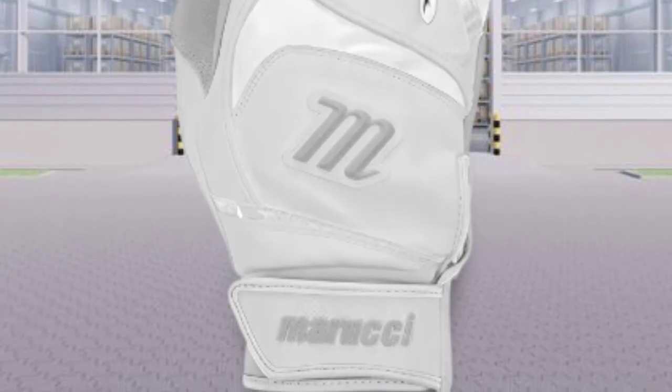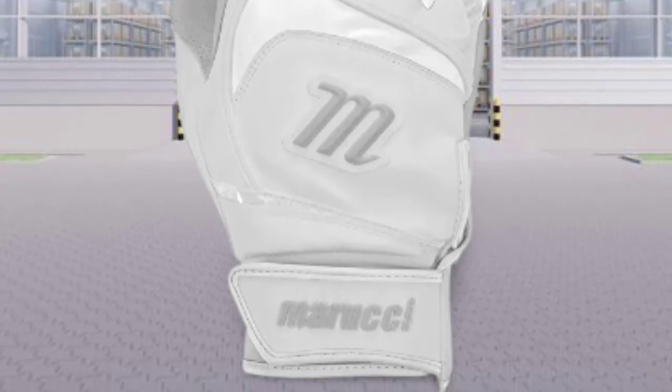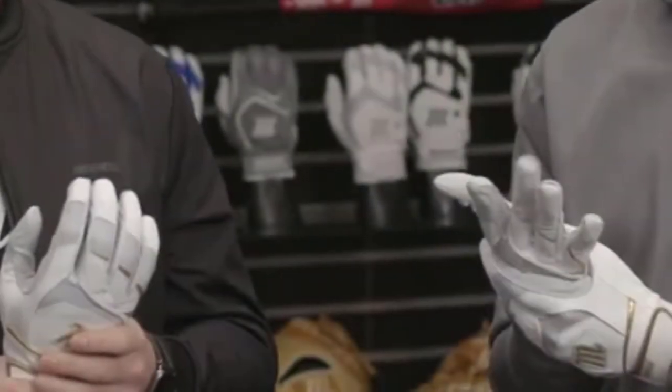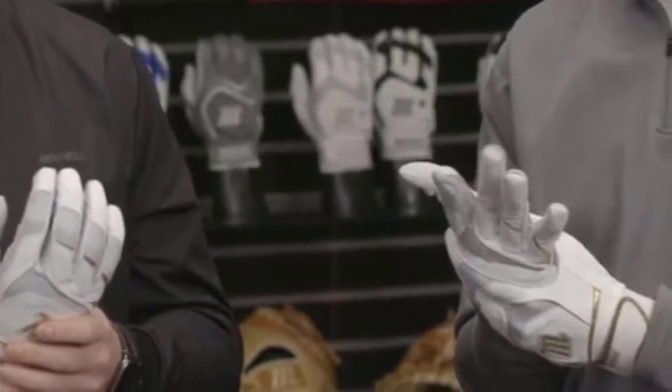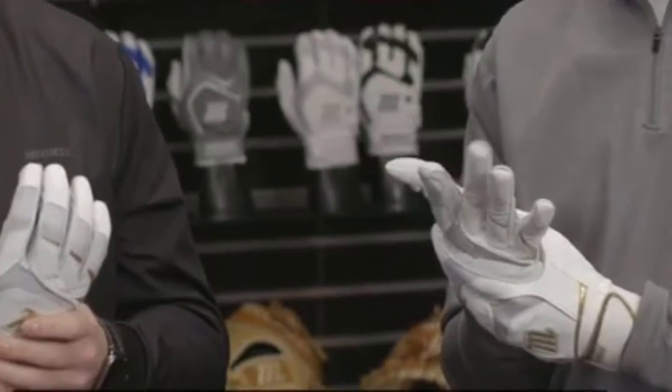Oftentimes people associate value with cheap — this isn't it. You're paying $40 for batting gloves and you're going to get your money's worth. I have had this pair before in the past and they've lasted me multiple seasons as well, and I would buy them again.